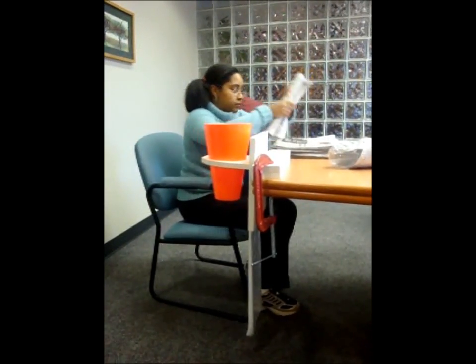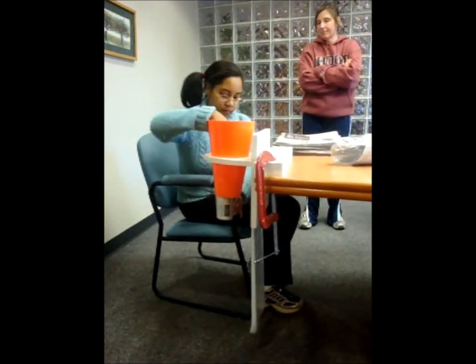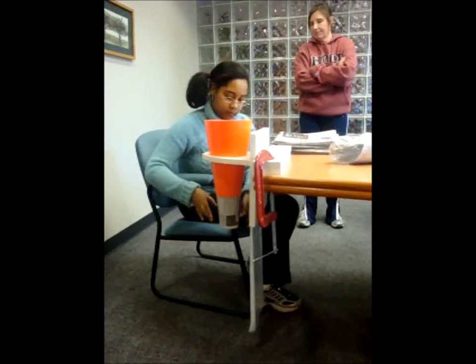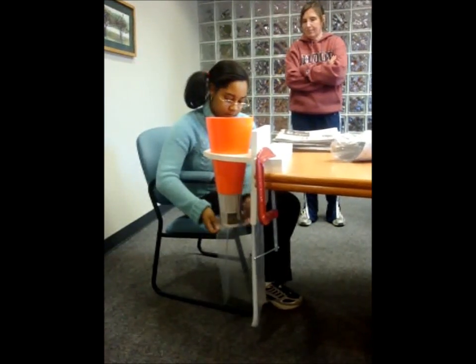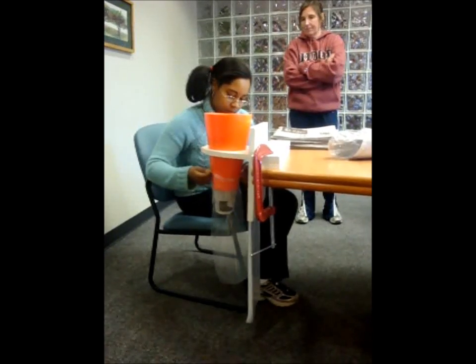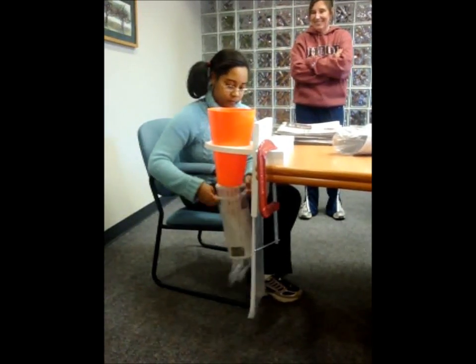Marissa is one of the faster learners among those that package newspapers at CSS. Before having the device, she had issues with the bagging part of the process which the device took away entirely. With the device, Marissa's efficiency went up and the time it took for her to package the papers went down significantly. She had no trouble using the device and was able to use it repeatedly without effort.